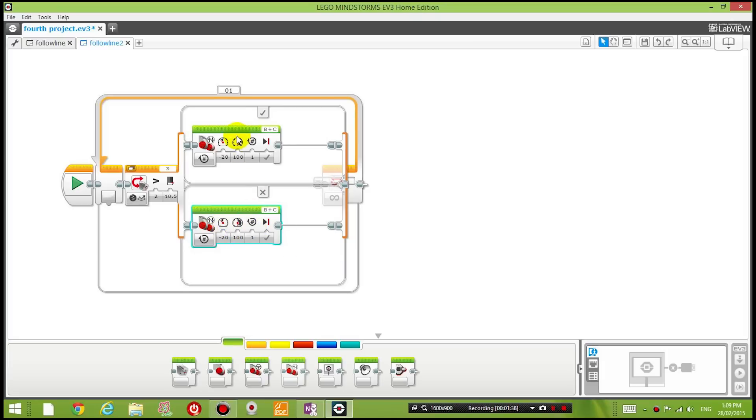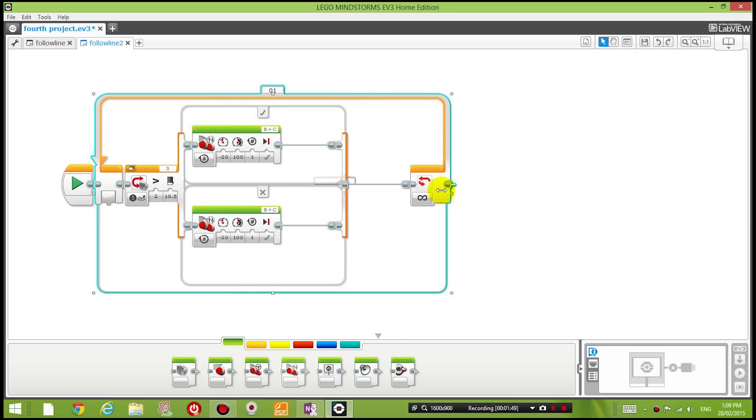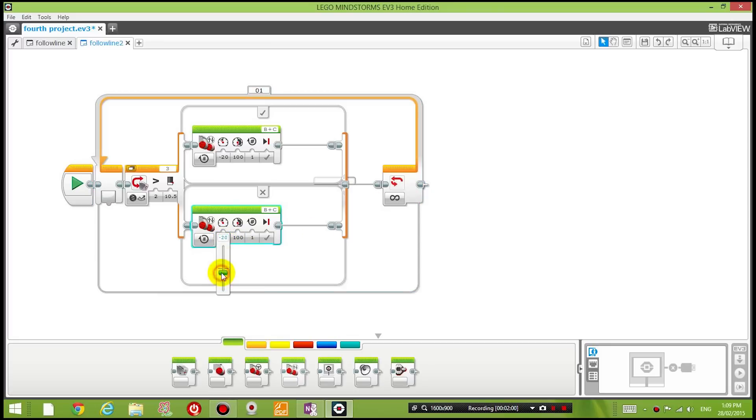I'm going to copy and paste that block into the bottom section. Then I'll reverse it: left-hand motor to 100 and right-hand motor to negative 20. So if the color detected is not bigger than 10.5 - equal to or smaller - the right motor goes back and the left goes forward, making the robot turn to the right.